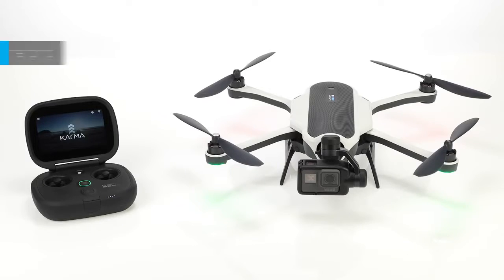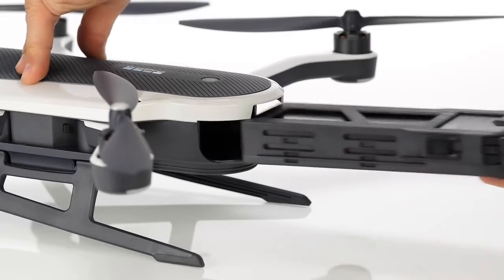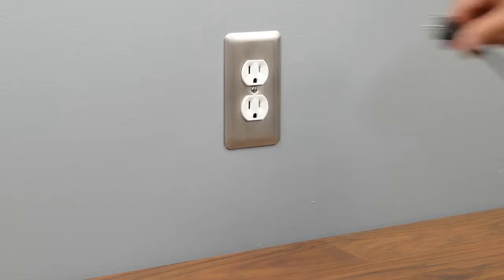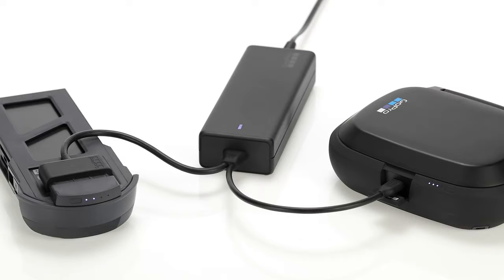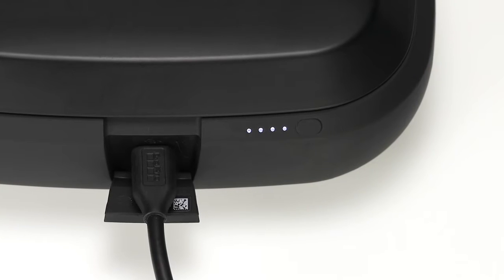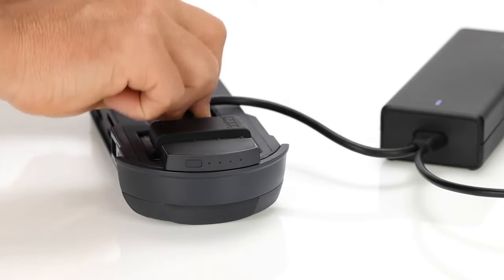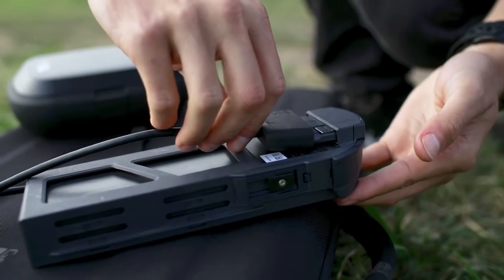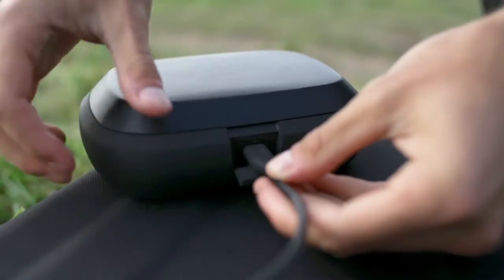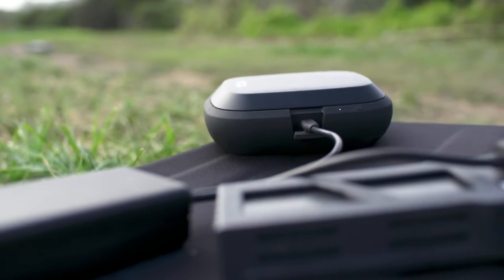To get started let's charge the drone and controller batteries. First pull the lock bar and remove the battery from the drone. Connect the battery and the controller to the charger, then plug the charger into the wall. When all four battery status lights on the controller are lit, the controller is fully charged. When the lights on the Karma battery are off, the battery is fully charged. In an emergency you can even use a spare Karma battery to charge the controller without a power outlet. As long as the white light on the charger is lit you can connect the battery and the controller to the charger — power is transferred from your battery to the controller.